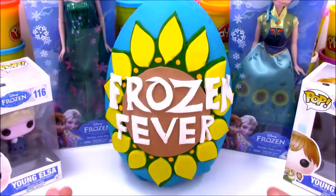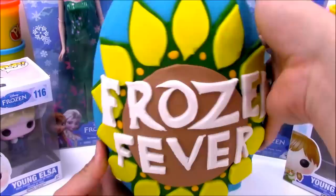Hey, what's up everyone? Welcome to Open More Toys. Today on Open More Toys we have a giant Play-Doh Frozen Fever surprise egg.